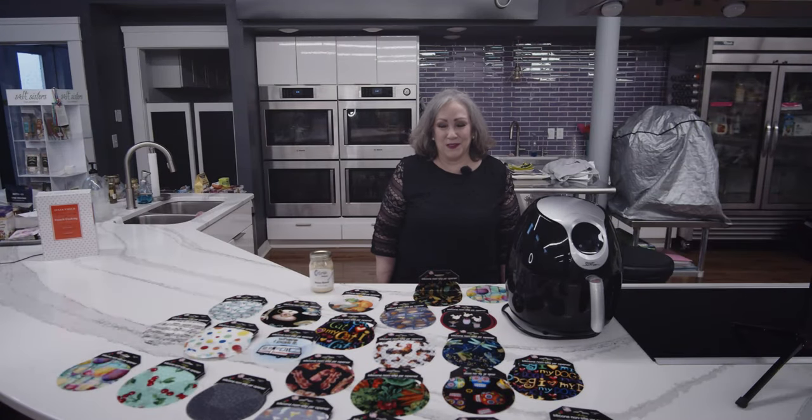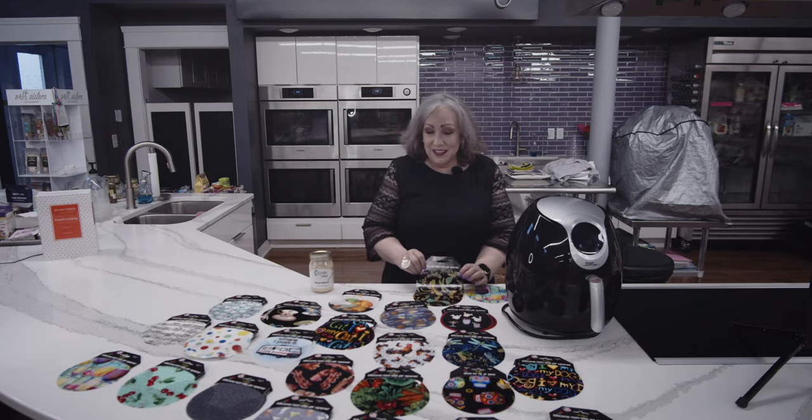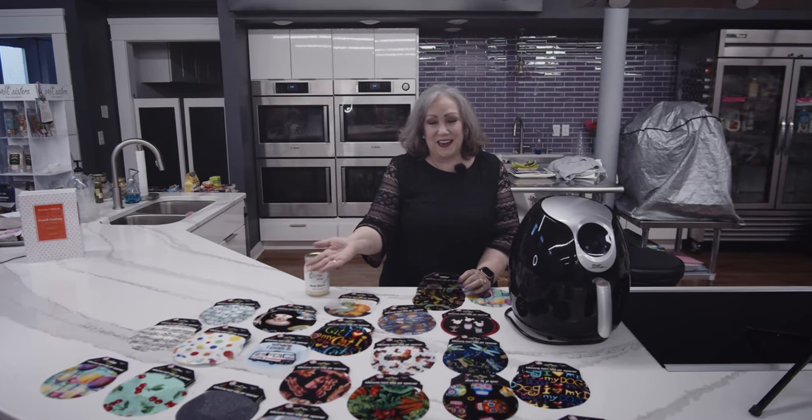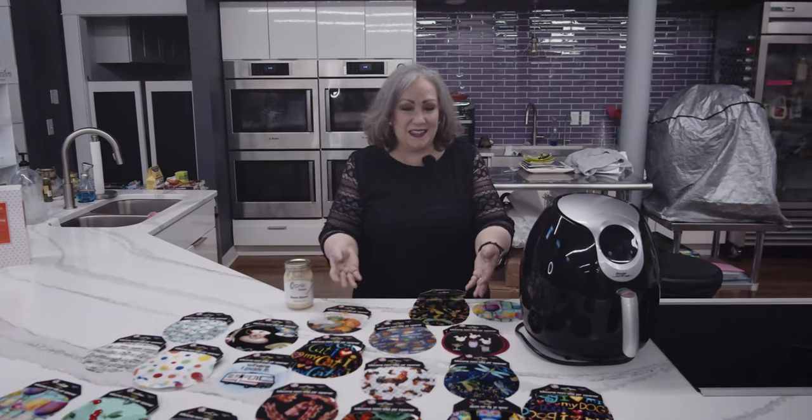Hey, this is Mary Beth down at Capers, and I have a wonderful gift idea, and you're going to want one for yourself, too. This is the Andrea Silicone Jar Opener, and as you can see, it comes in lots of different colors, lots of different patterns to fit any kitchen, any decor, any color preference.